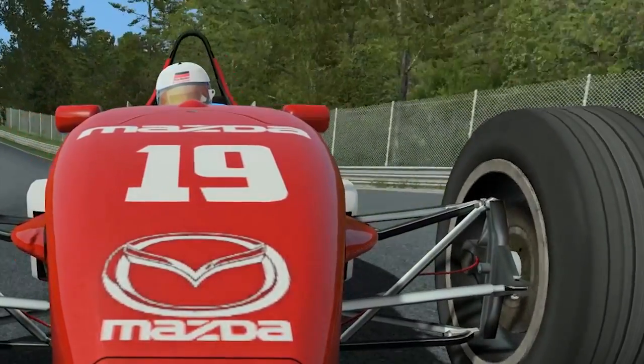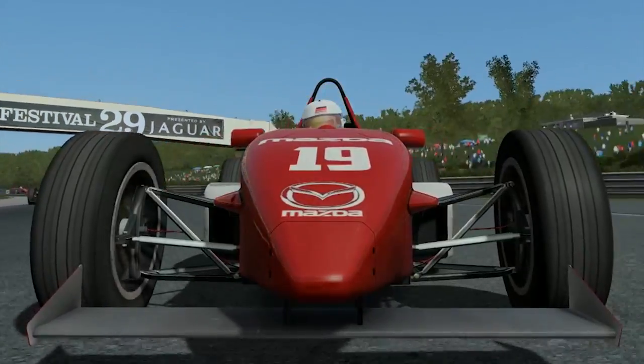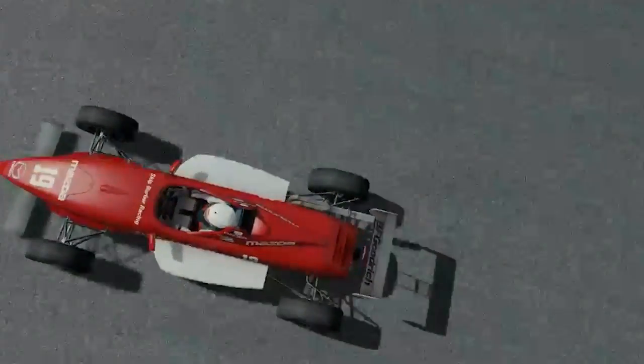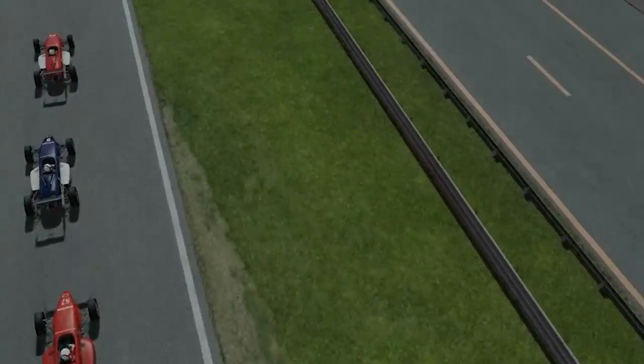Should you not have piles of money to burn to drive the real Skip Barber car at the Skip Barber race school, you can virtually drive this car in either iRacing or R-Factor 2. Thank you for watching this video — remember if you enjoyed it click the like button, and if you want to see more content don't forget to subscribe to the channel.